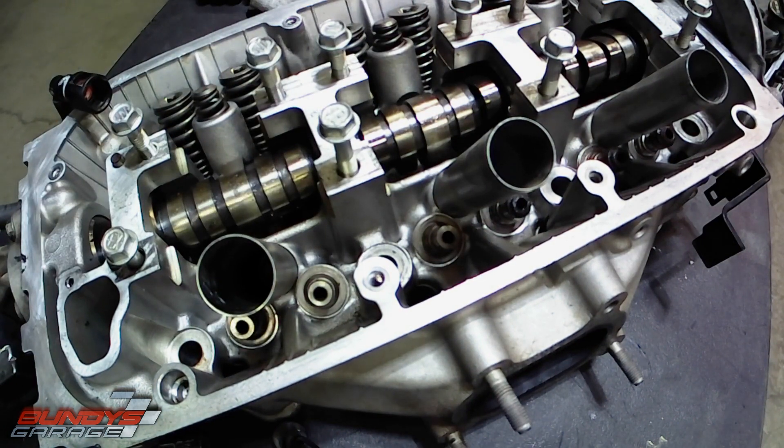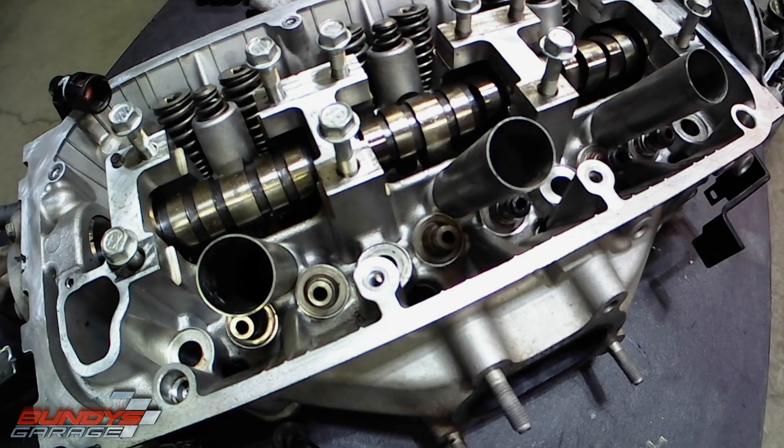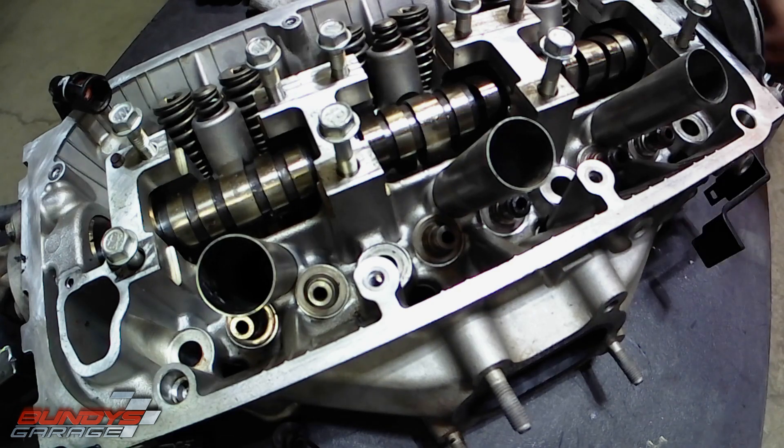It'll pile up on the cylinder and when you start to go, it just burns it off. But that's different than constant white smoke. Constant white smoke is typically a blown head gasket. But there are some other tests you can run to determine if it's a blown head gasket or not. I just want to show you what I do to install these things.